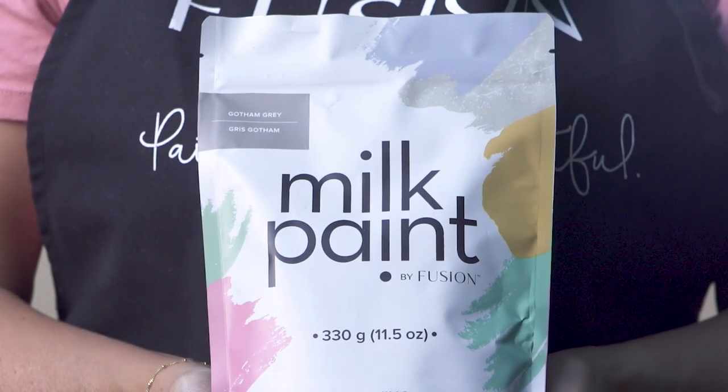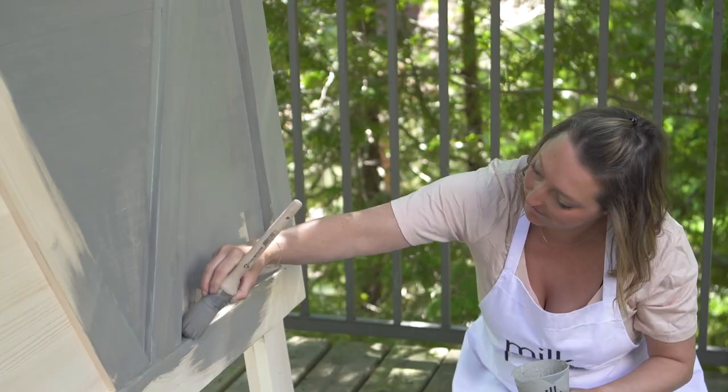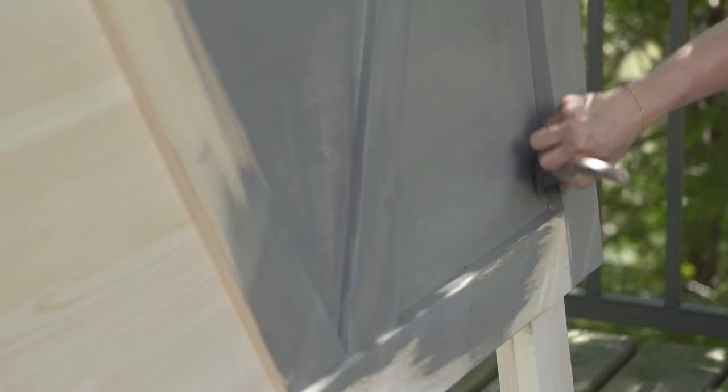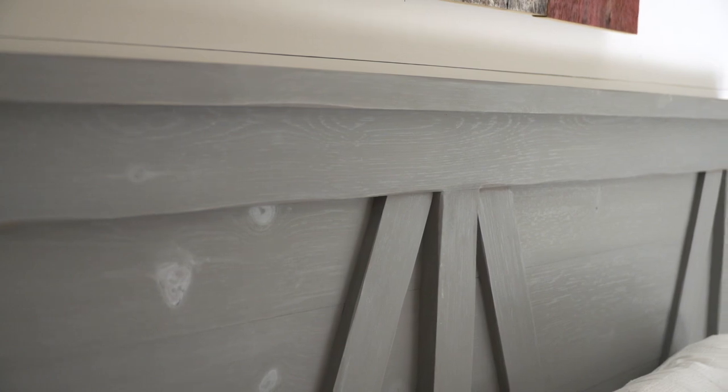In this video I'll be using my favourite neutral grey in milk paint, Gotham Grey, to paint this headboard. Milk paint is a perfect choice for painting over bare wood — it soaks in so nicely and is incredibly durable. We topcoat with our all natural hemp oil to really bring the colour to life.